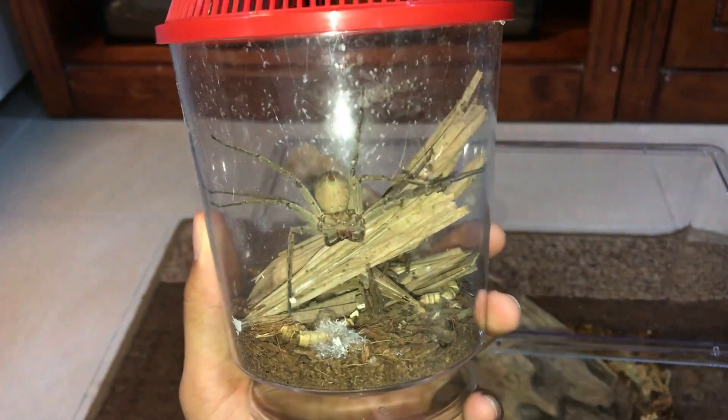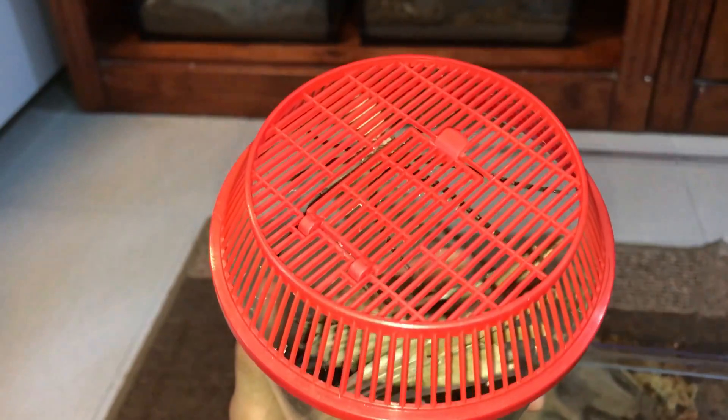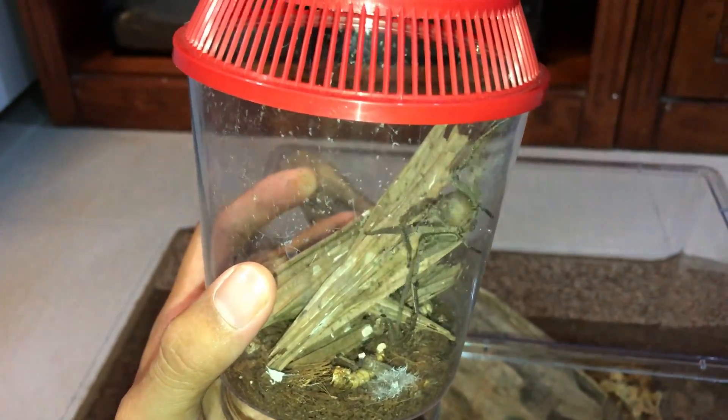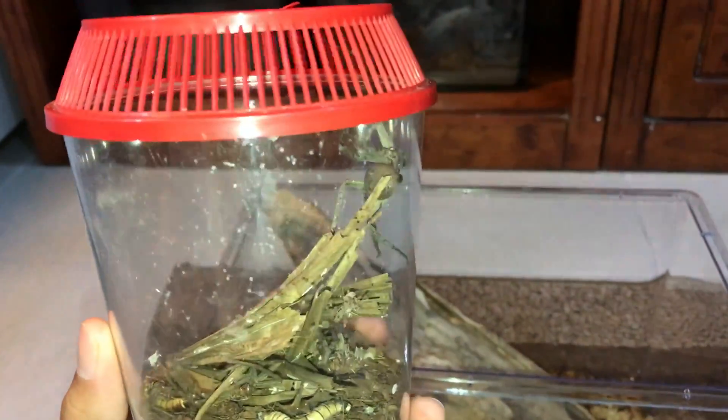The moment I have not been waiting for — but you guys have. Let's rehouse this huntsman. Why do I do this to myself? Now every time I upload a new video, there is a handful of you guys asking for an update on the huntsman: when are you gonna rehouse the huntsman? I know you guys know that I am afraid of huntsmans.